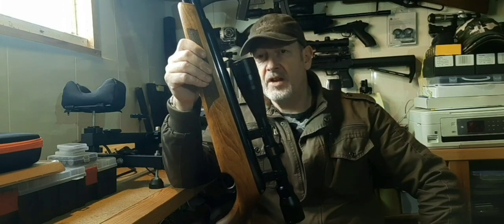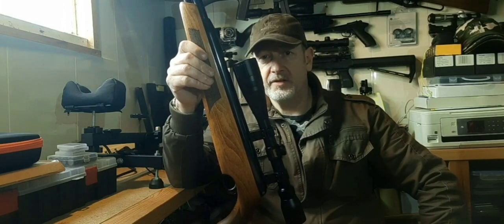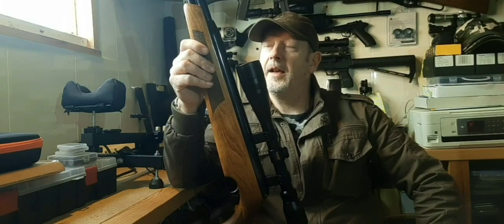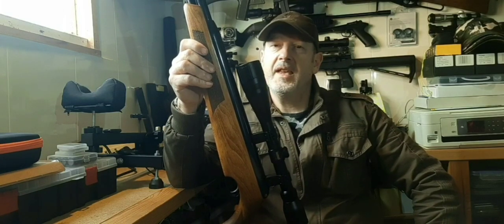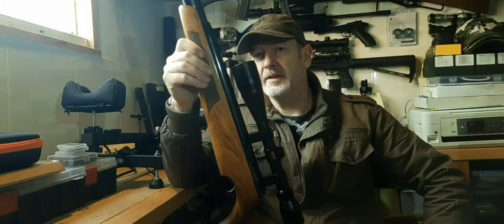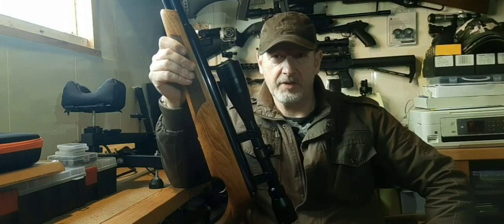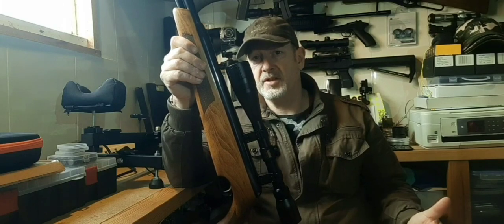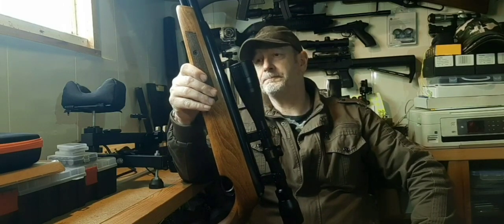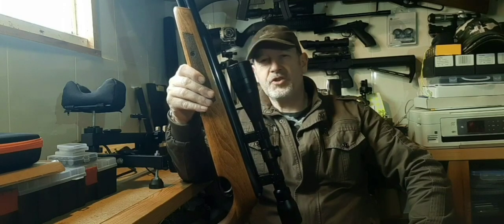It is a very well built, well engineered rifle. It's British, other than the Italian stock and the German barrel. One of the things people often say about these is that they're a rip-off — a copy of the Weihrauch HW77K, which was a game changer and possibly one of the most famous rifles in existence. That's not strictly true.